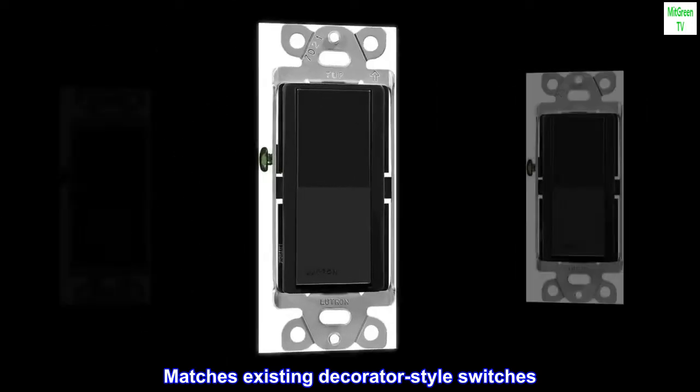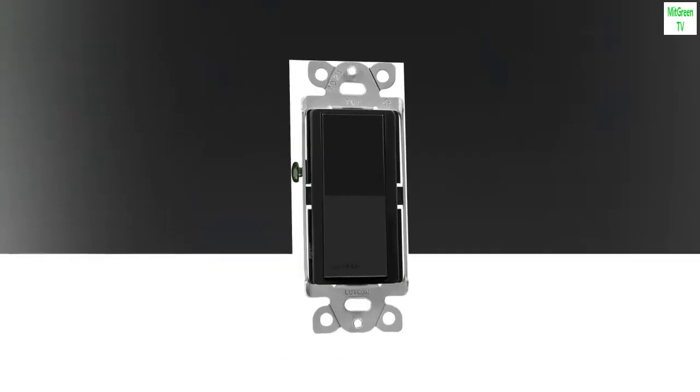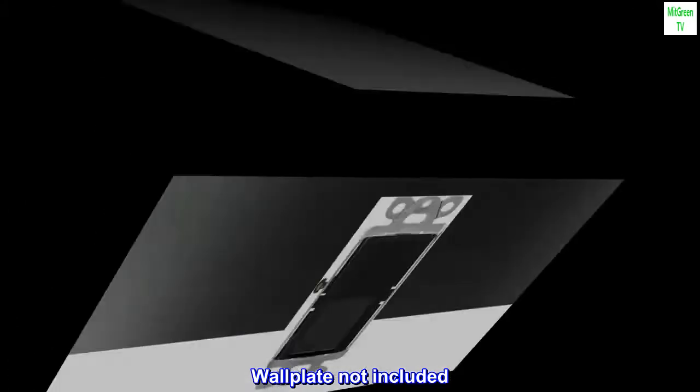Matches existing decorator-style switches. Installs in as little as 15 minutes. Wallplate not included.